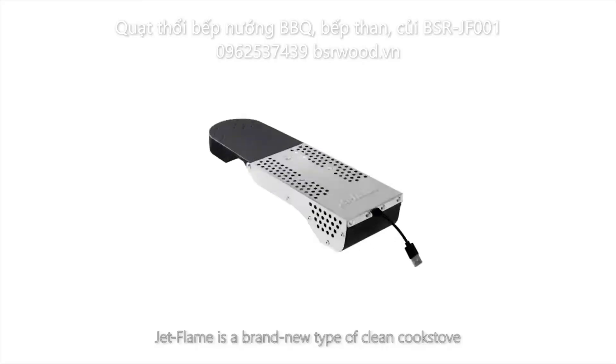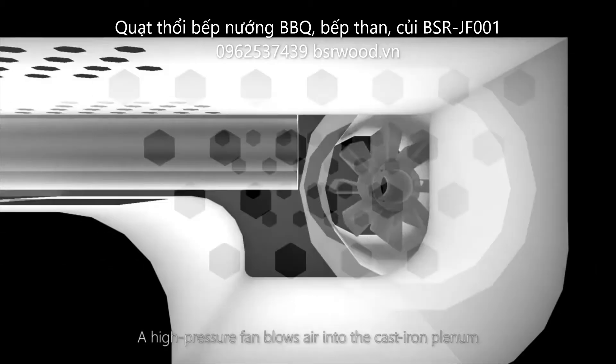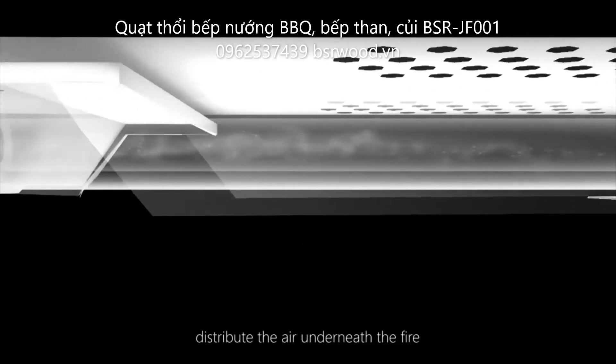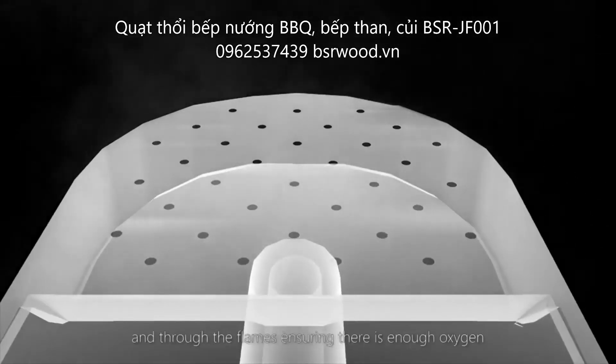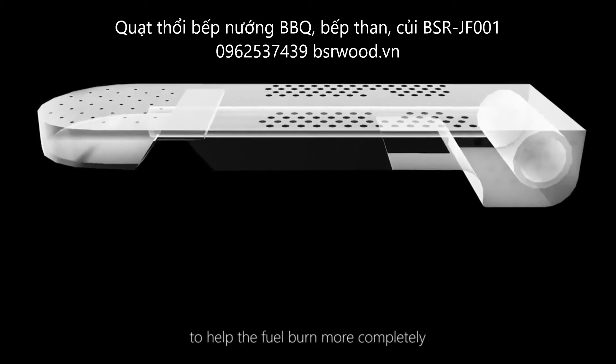This is a brand new type of clean cook stove. A high-pressure fan blows air into the cast-iron plenum and through 30 jet holes to evenly distribute the air underneath the fire. The jets of air blow into the charcoal and through the flames, ensuring there's enough oxygen to help the fuel burn more completely.